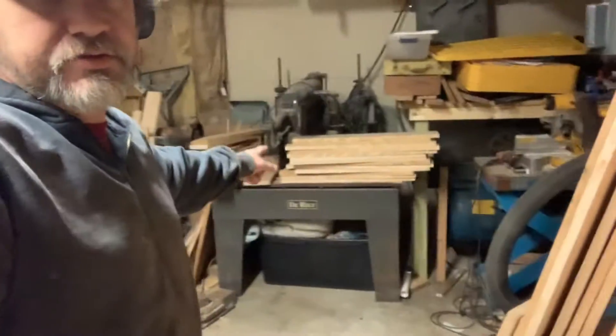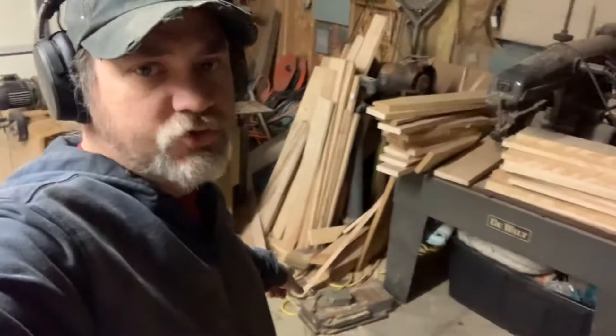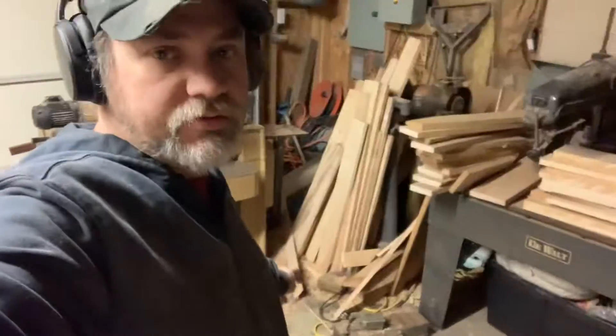Hey everyone, welcome back to my shop. Check this out — I've been doing some cleaning. You can't tell much, got a lot still to do. Cleaned up underneath, got the tub down there that was sitting over here with another tub on top of it. That big piece there is a big electromagnet and it's going to be scrapped unless you want it and come get it.